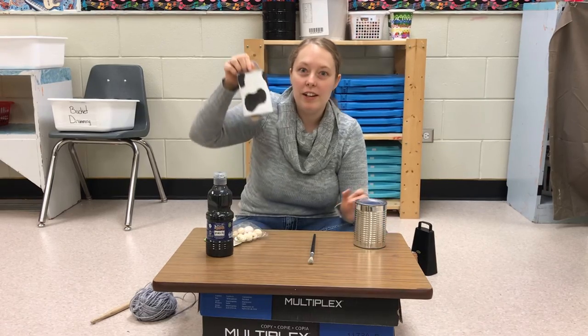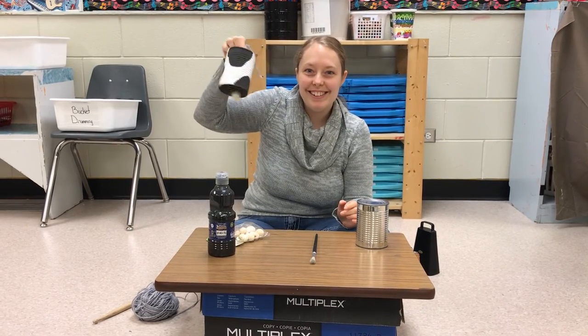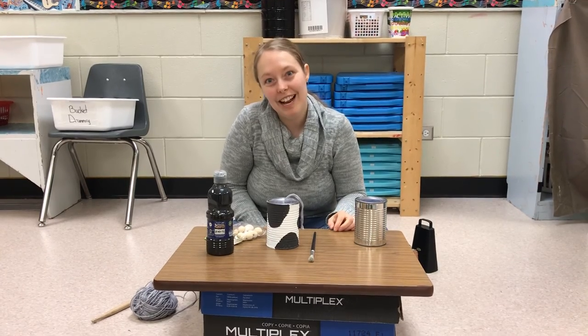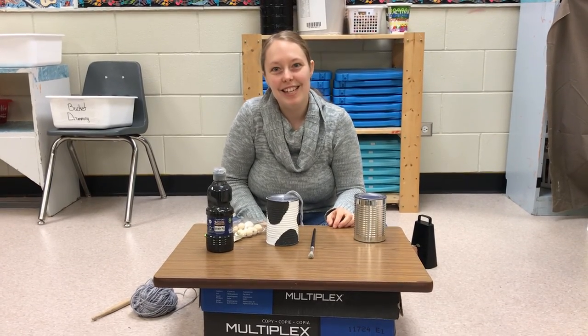So there you have it — your very own cowbell. I hope you enjoyed learning about the cowbell today. Stay safe everyone. See you next time. Bye!